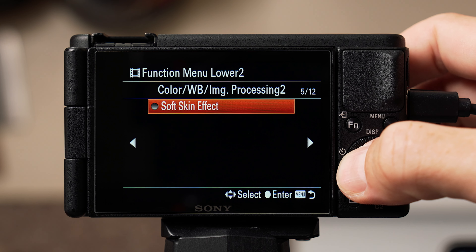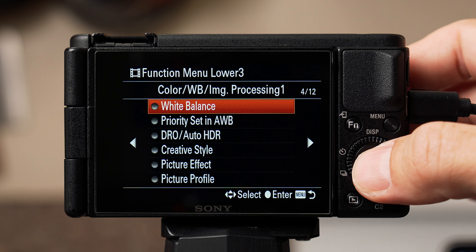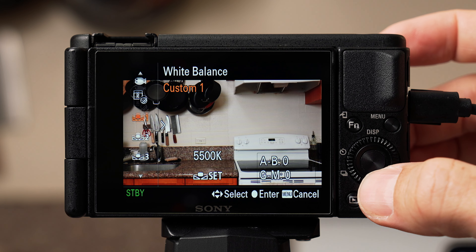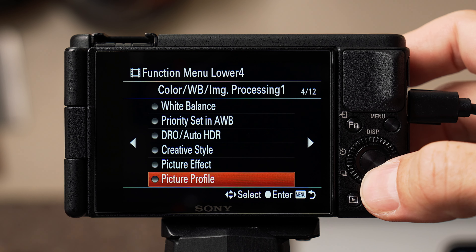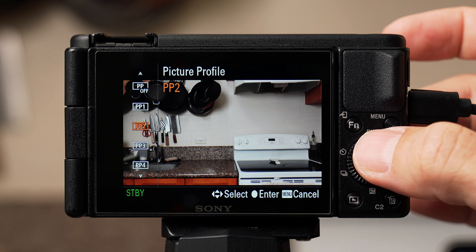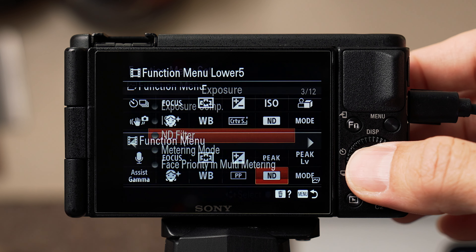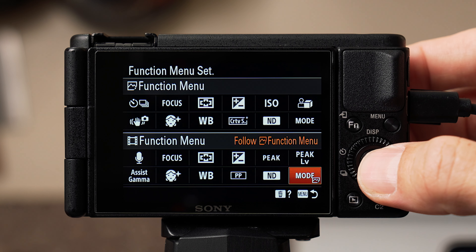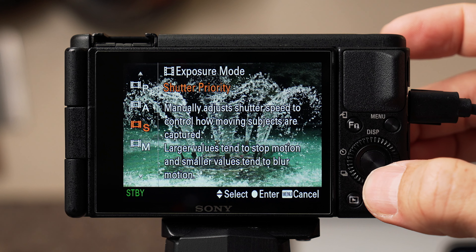Next is skin effect on page 5 of 12 — basically a filter for your face. I like to have this on low or medium. Next is white balance on page 4 of 12; I like having this in the function menu to quickly access when filming outside my kitchen. Then picture profile on page 4 of 12 for quick access. After that is ND filter on page 2 of 12 — used when shooting in bright environments, basically like sunglasses for your camera. And the last is shoot mode on page 1 of 2, so I can quickly switch between manual and aperture priority.